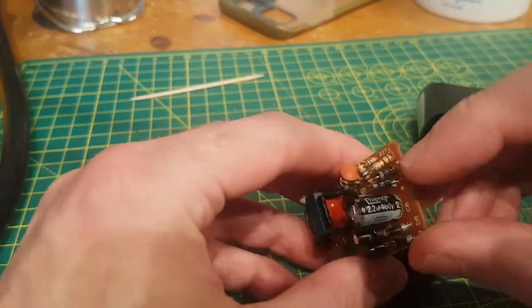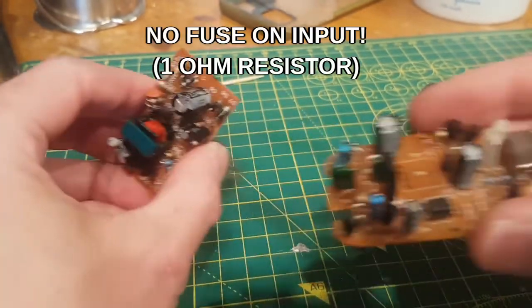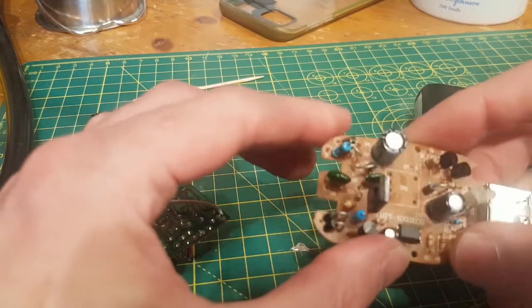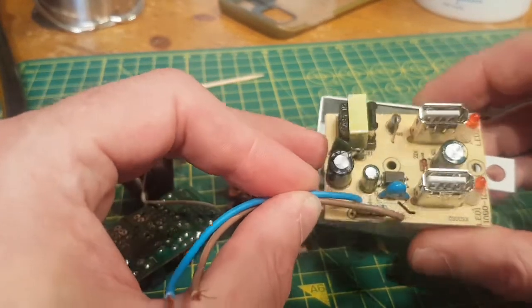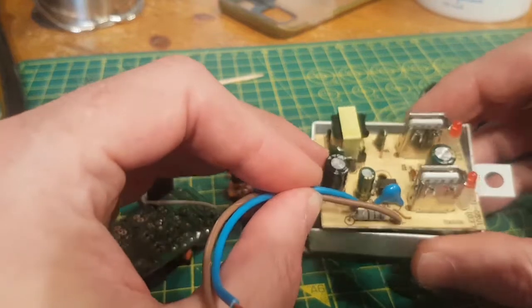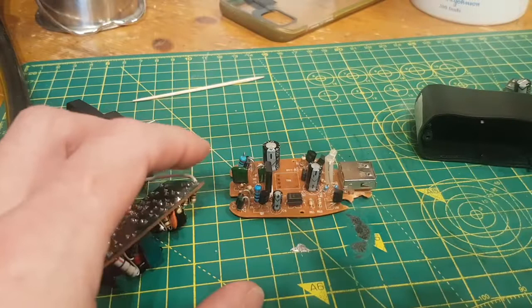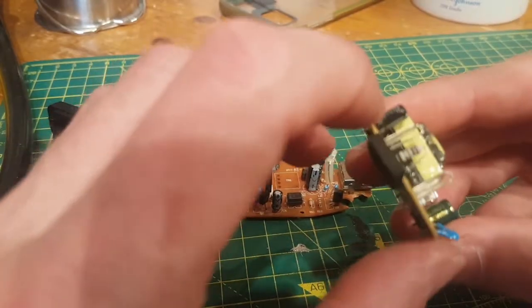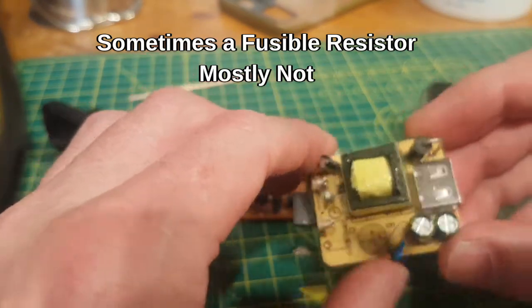No fuse at all — just a one-ohm resistor. Very common in these. Here again, this is a USB supply: no fuse at all, just a one-ohm resistor. This was out of a high-end light with a USB charger — no fuse, just a one-ohm resistor. It can work as a fuse but it's not really designed to be one. This one has a fusible resistor, which is at least designed to act as a sort of fuse.